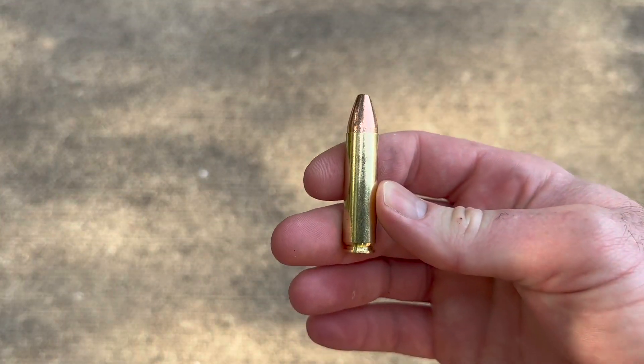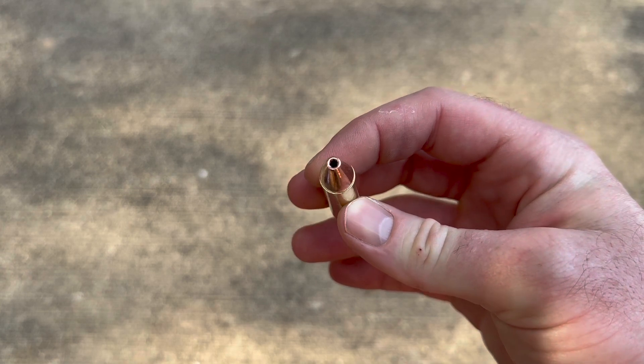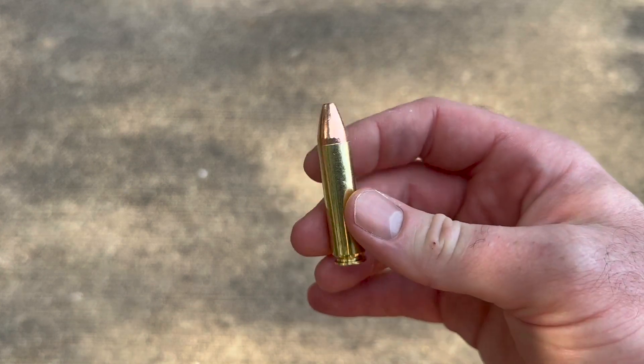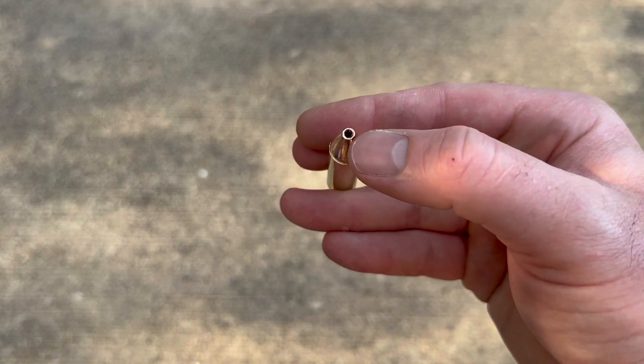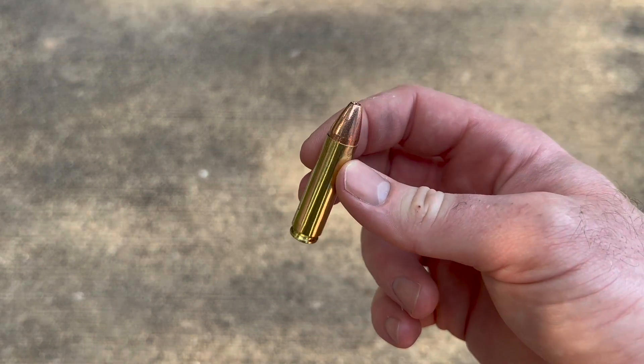We'll take one out. The hollow point tip on the front really isn't gigantic. The 350 Legend version of this ammo has an absolutely massive hollow point, so I'll be curious to see how this does compared to that.